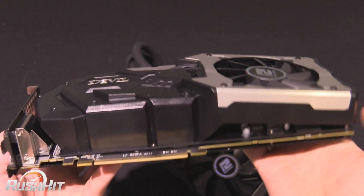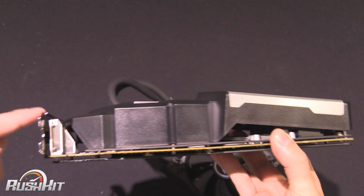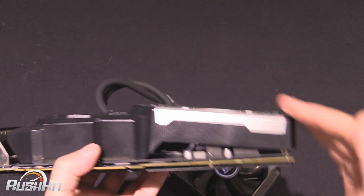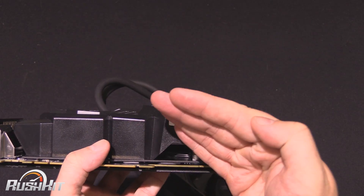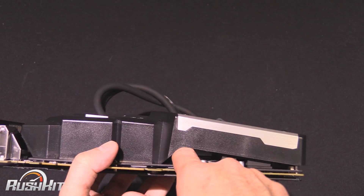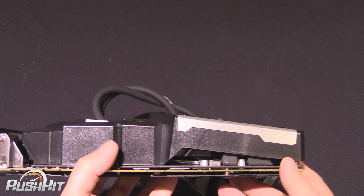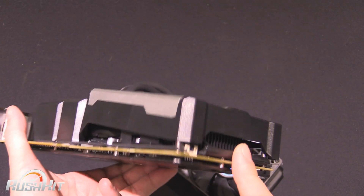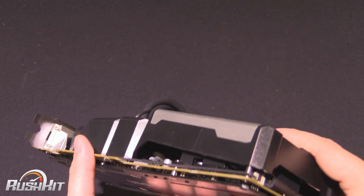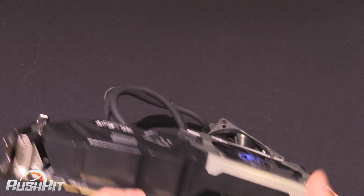Something I did want to point out: if we tip the card this way around, there's your 2-slot bracket — you can see it's at least a 3-slot card, and that's because the fan here is angled in a certain direction to help cool all the parts down here. You can see it's actually open as well — I can get my finger in down there — so I'm not sure how well it's going to end up cooling that memory.